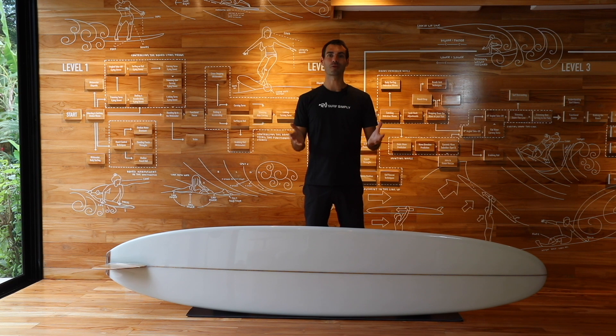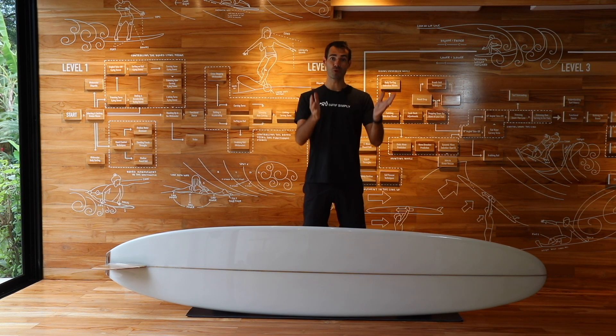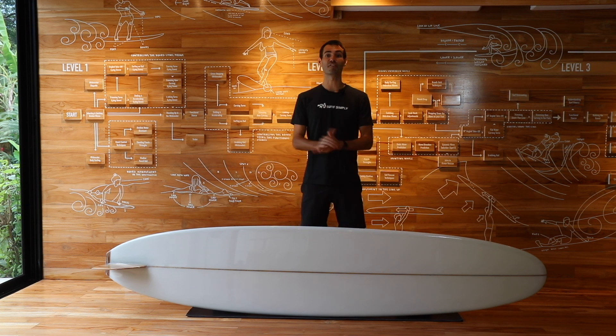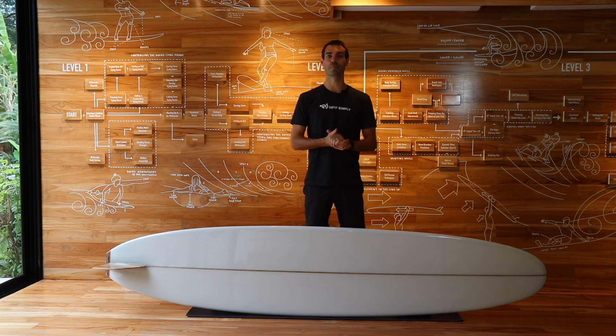Hi guys, welcome back to the Surf Simply Resort. We are on episode two of our exploration of some of the iconic surfboards, the replicas that we have in the rooms here at the resort. We have moved from the Bobson and Spoon in 1949 through to the Dale Velsie Pig in 1955. So let's dive into some of the design features and get to know the history of the board.